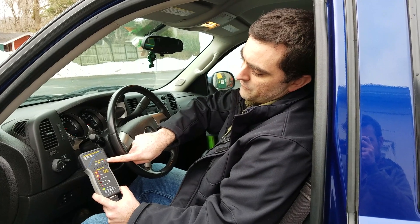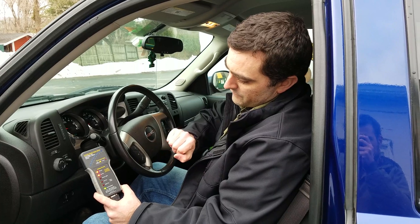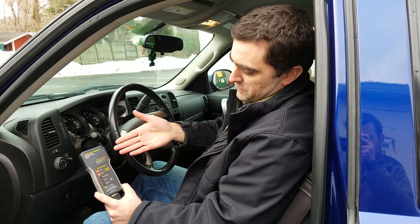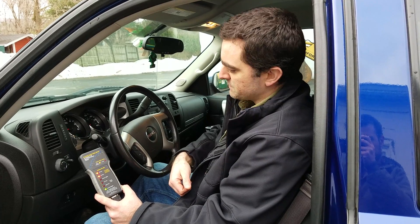The power light is flickering, which actually explains a little bit of what I was seeing earlier. When I hooked up my voltmeter to the back I was getting a little bit of a flicker. I'm still not sure if there's something wrong with the truck or if that's what it's supposed to do, but I'm getting that same display here.